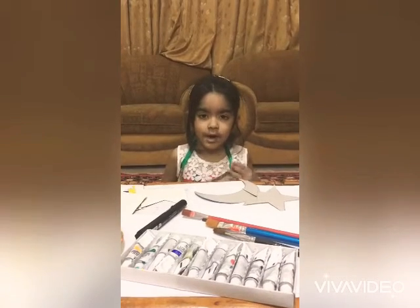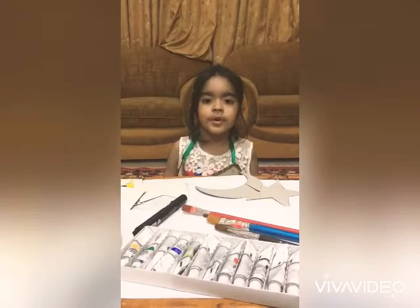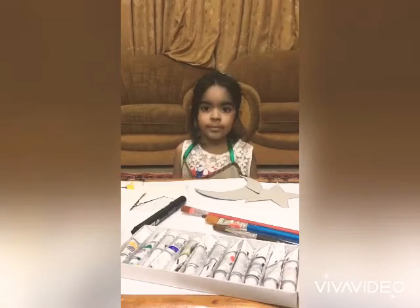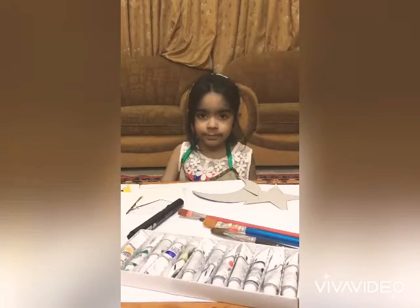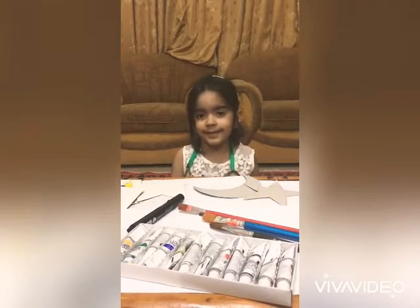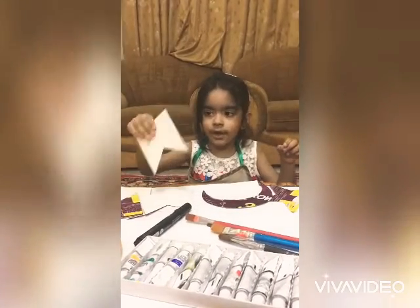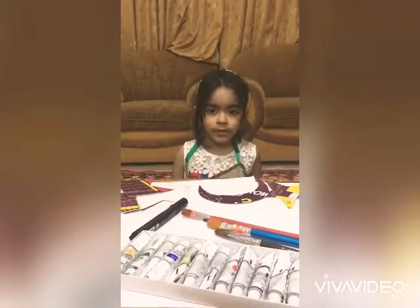Hello friends, how are you? I'm fine. Today we are making decorations for Ramzan. Ramzan is fasting. We have moon and star. We made this. And now we start.